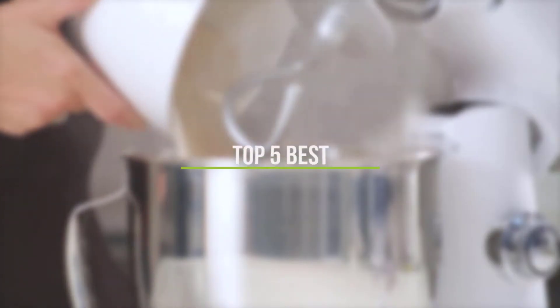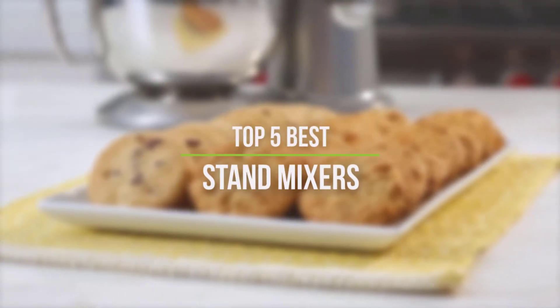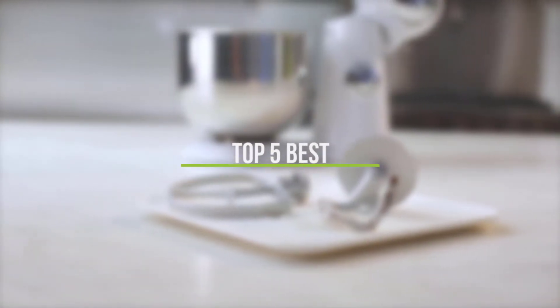In this video, we will discuss the top 5 best stand mixers in the current market. So let's get started.